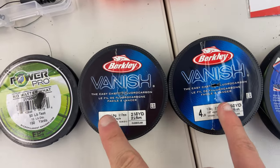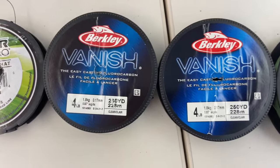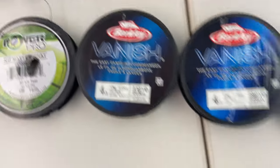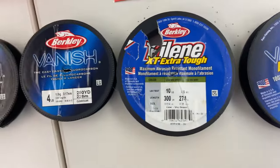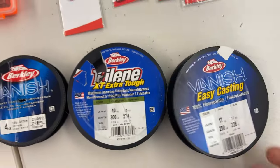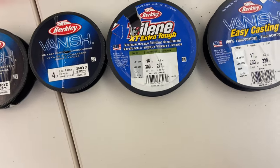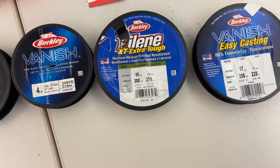For trout fishing I like to run four pound Vanish test on my ultralight — that line has yet to fail me and it's almost invisible in the water. It's the only trout line I ever really use, and it's also great for tying leaders and tippet onto fly line. I also have some low-vis green 10 pound test and 17 pound Vanish that I usually run on my baitcaster setups for a little more backbone.